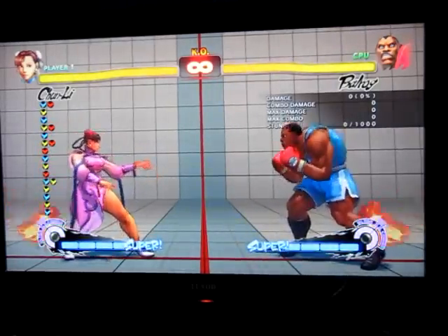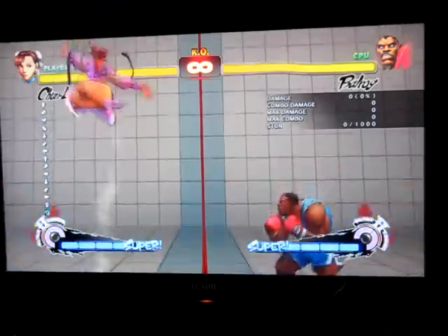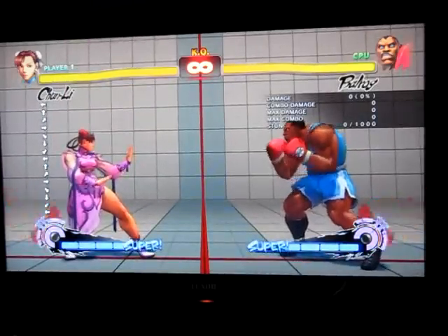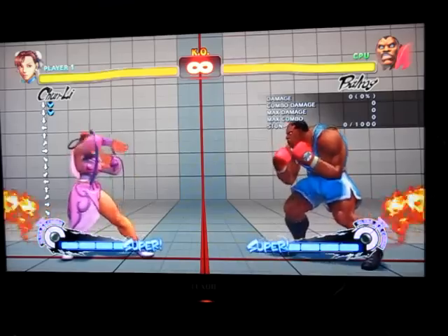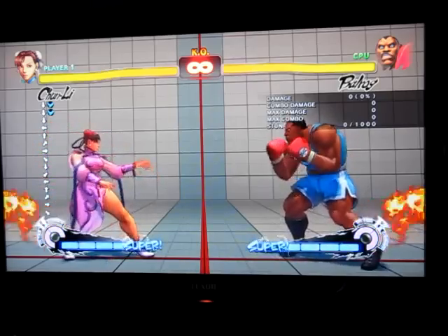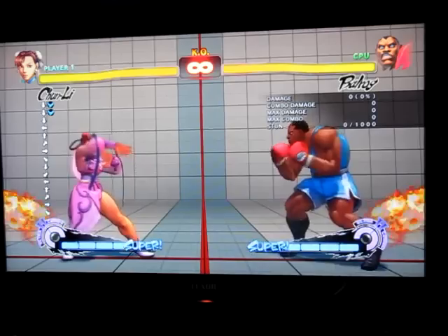Whenever I learned this with Chun-Li, I thought it was actually pretty neat, because most of Chun-Li's moves are like short, short, and then she does the lightning legs. So you're probably still thinking, oh no, you have to do short, short, and then do the pianoing. Well, not exactly, because this is a pretty interesting execution technique.